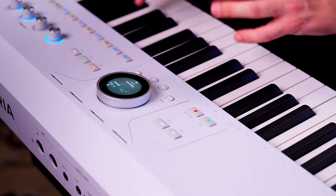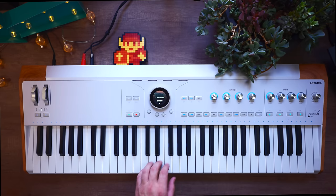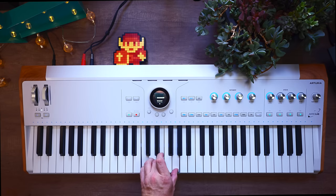The Aftertouch action and sensitivity will depend on the preset you're playing, but I found that you have to lean into it quite a bit for it to trigger. It's definitely much lighter than on the Roland Phantom 8, which I had to press down so hard I almost felt I was going to snap the keys, but it's heavier than the PolyBrute or the Subsequent 37 — much closer to the Mini Freak for reference.